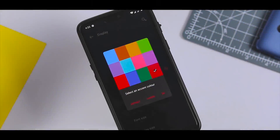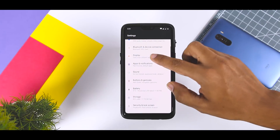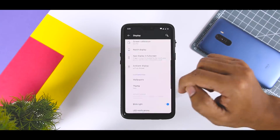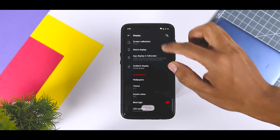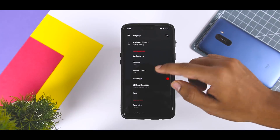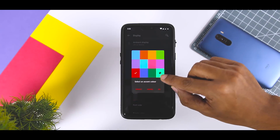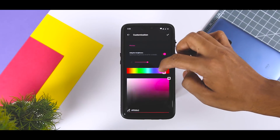Custom Accent Color has been in OxygenOS for a long time and it's always one of the first things to activate. The option to change the background color of the menus can be found in Display Settings, where you will have three choices: default, light, and dark. In addition, you can personalize the accent color on any OnePlus smartphone running OxygenOS. Previously there were just eight accent colors to choose from, but now you can customize your own accent color, which is quite useful for users who are into customization.